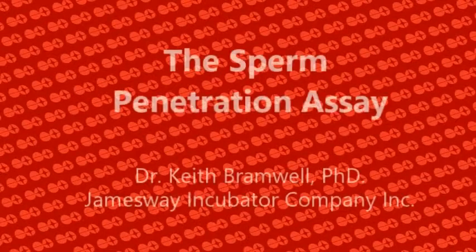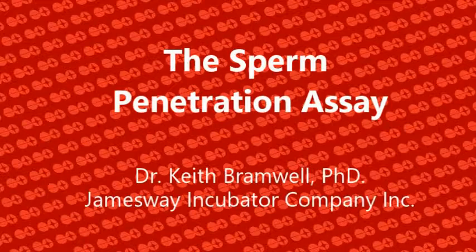Today we're going to talk about the sperm penetration assay. This short video will show you the step-by-step procedures on how to do this test. It should be accompanied with literature that will give you all the equipment, materials needed, plus the step-by-step portions as you will see in this video.